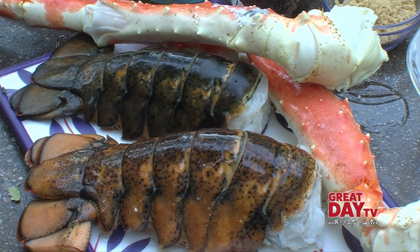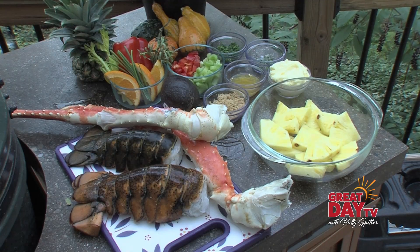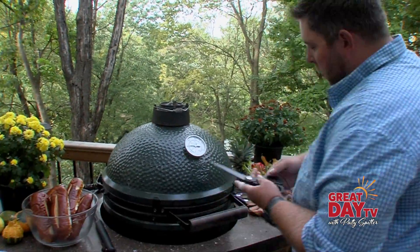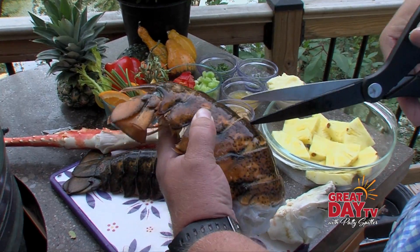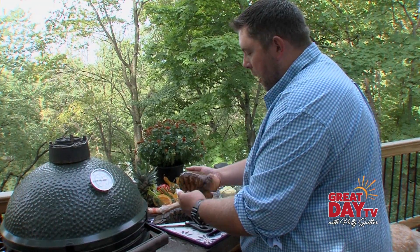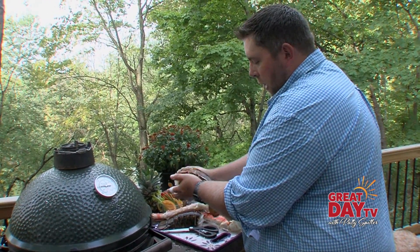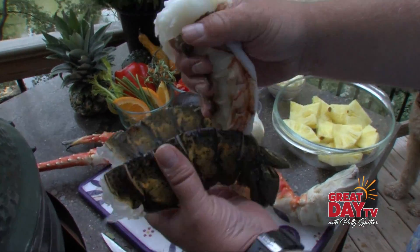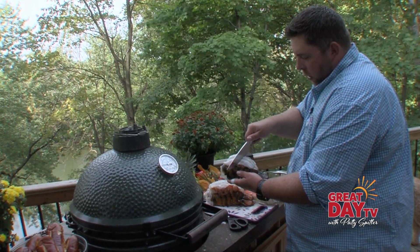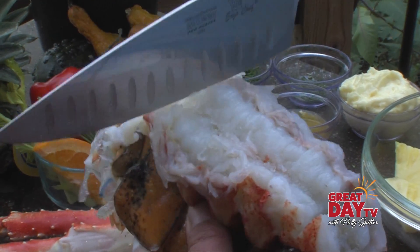I have a couple of big lobster tails here — these are Canadian tails, about a 20 to 24 ounce tail — and a couple of Alaskan king crab legs. I'm going to start by prepping the lobster tails. We'll take some nice sharp kitchen shears and cut right down the back of the lobster. Then I press it between both hands to break the shell, which allows you to open it up easily. Just pull the meat up to the top and do some cuts on it, which will help it get a nice even cook.